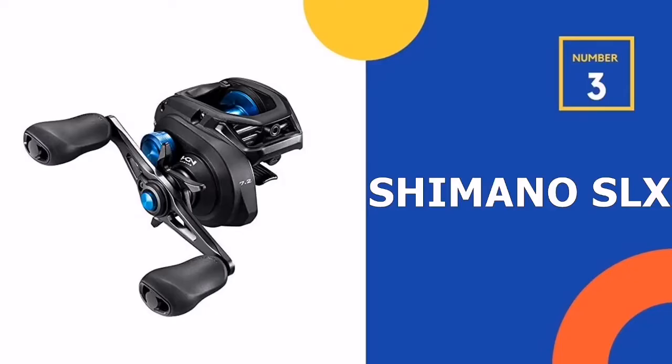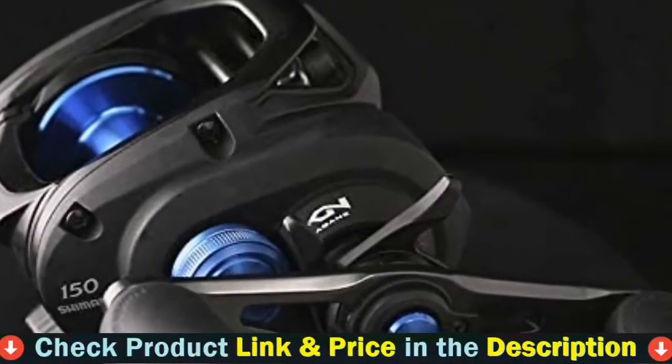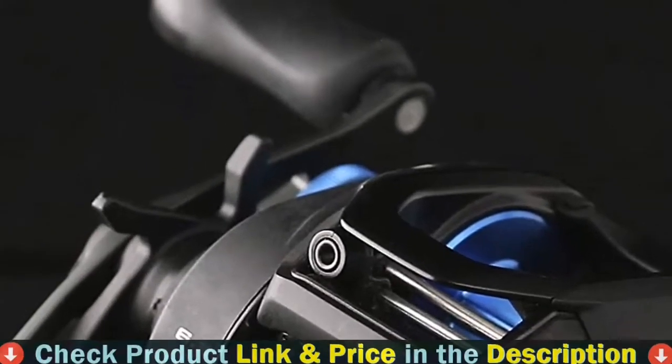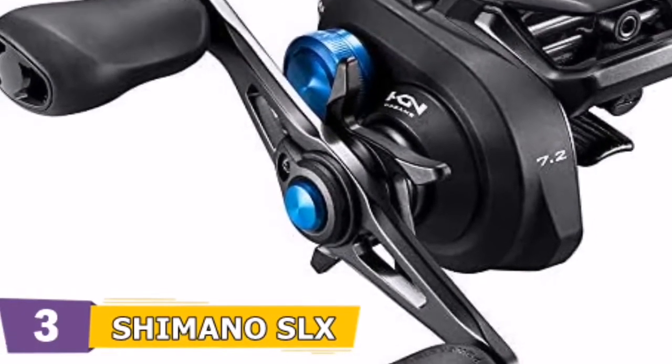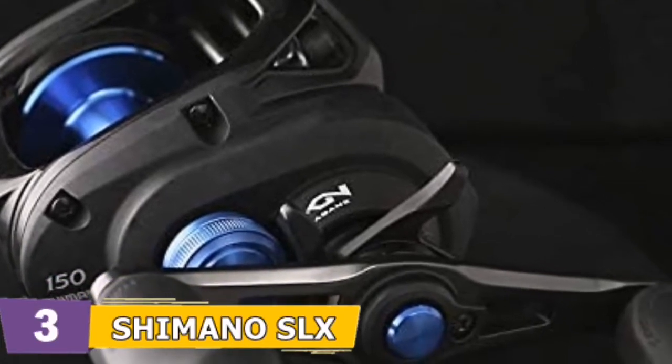Third pick in our list is the Shimano SLX baitcasting reel. Shimano SLX baitcasting reel combines performance with value. For a relatively low price, you get a high-quality fishing reel that features premium gearing and Shimano's X-Ship gear support system. The reel is smooth, strong, reliable, and affordable.